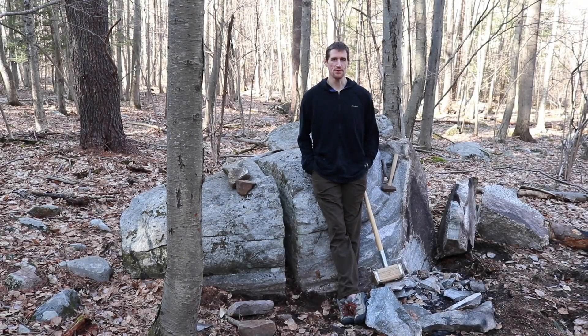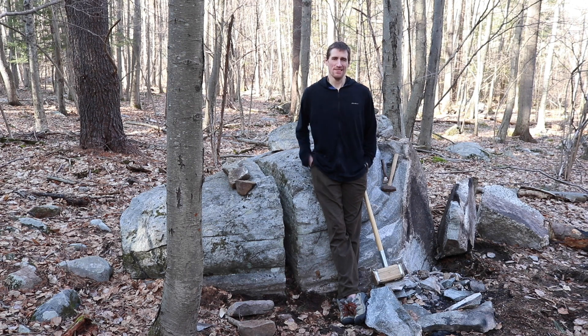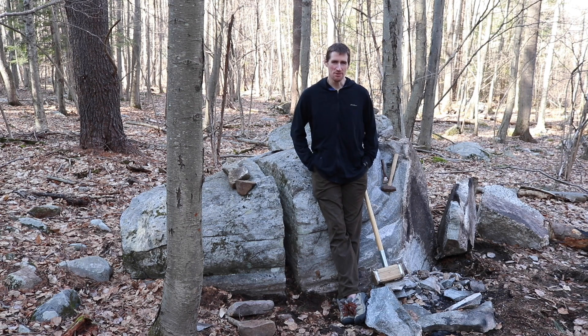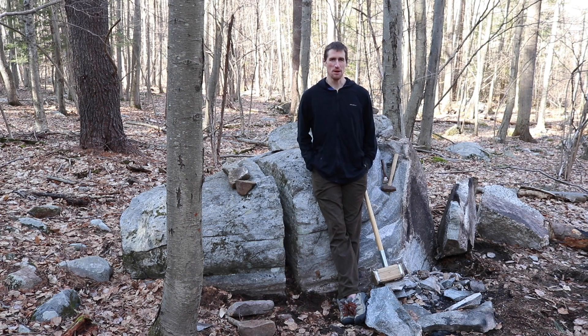Hi, this is Doug with ATWIT Engineering and today I'm gonna make a fire in the crack of this here boulder. Yes, you heard me right. I don't have much else going on so this is what I'm doing.